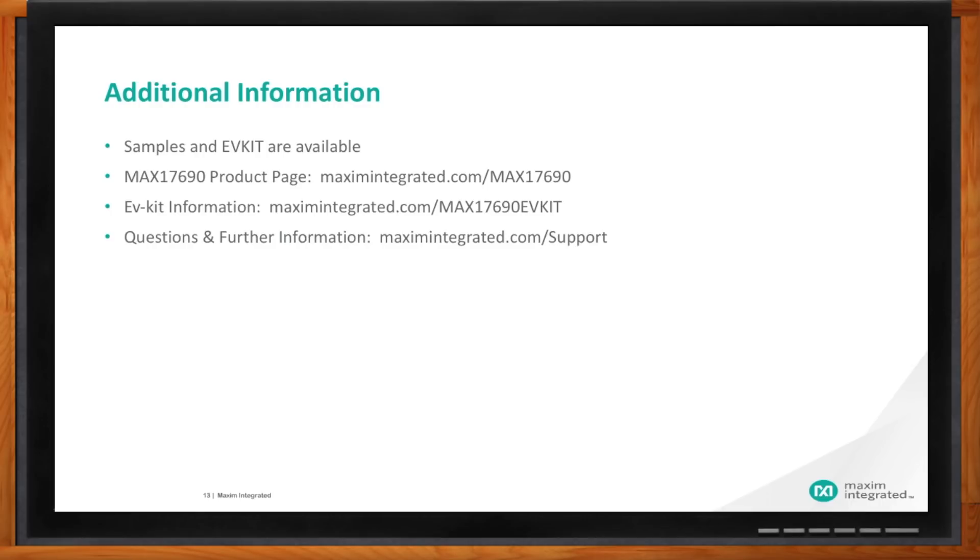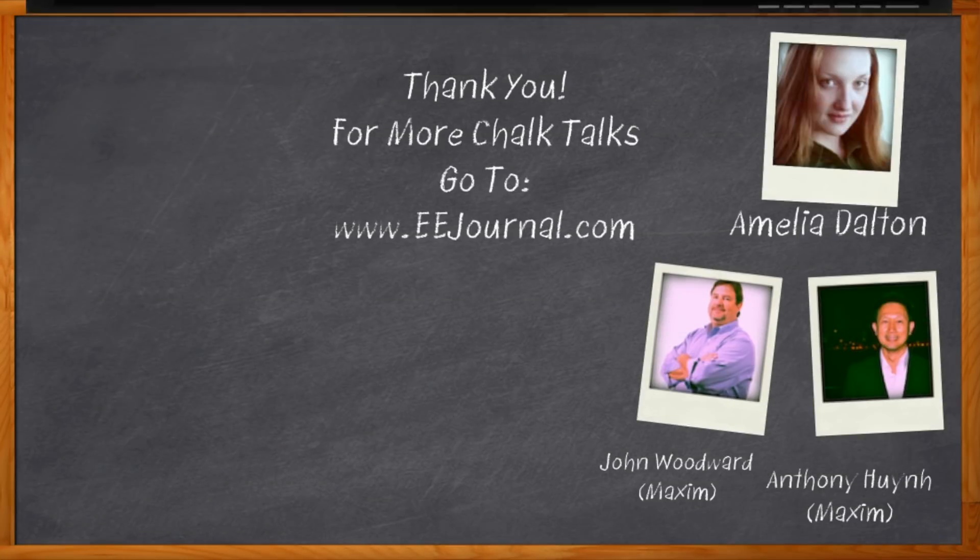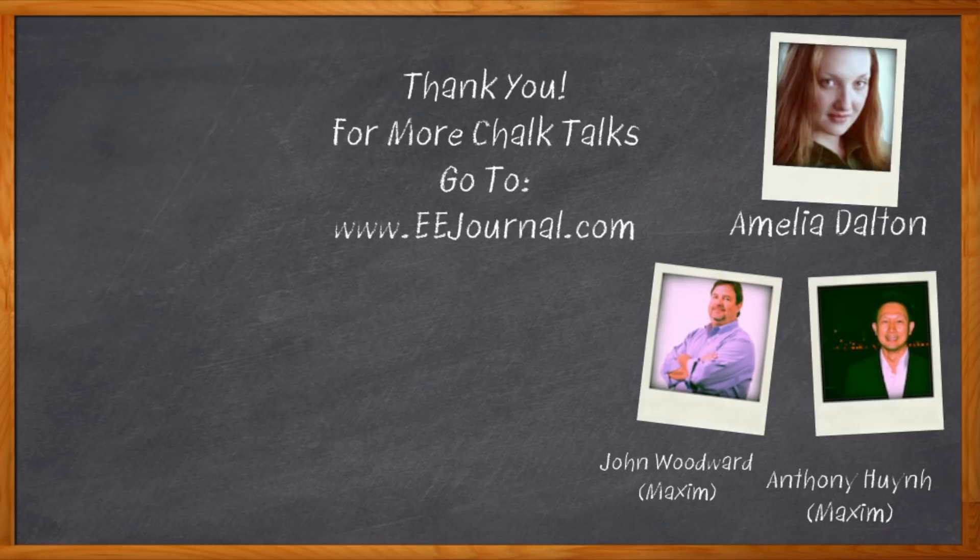If customers are lining up, I should get in line too! That's all I have time for today — thank you so much Anthony and John for joining me. Thank you, Amelia — it was really fantastic. We appreciate the opportunity to describe our isolated solution without the opto flyback. And before we go, don't forget to click that link for more information about no-opto flyback from Maxim Integrated. For Chalk Talks, I'm Amelia Dalton from eejournal.com. For more Chalk Talks, head over to eejournal.com or check out YouTube — keyword: EE Journal.